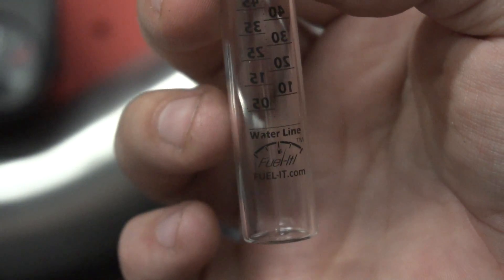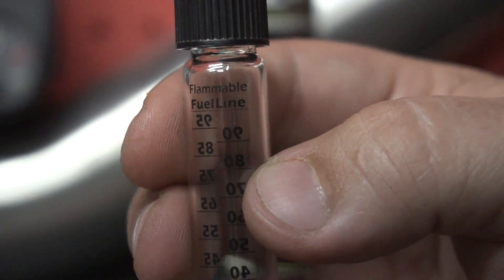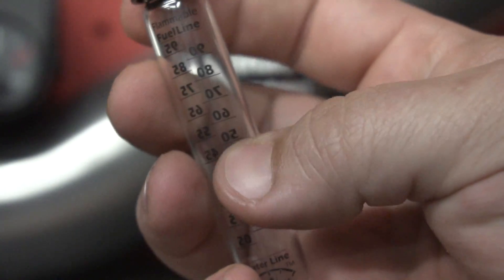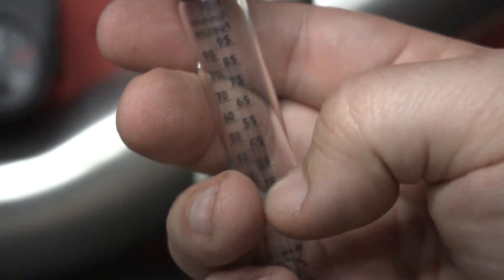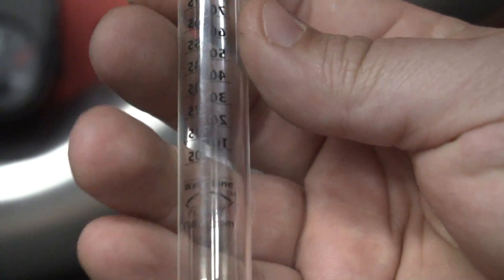Here is the water line — we're going to use our water dropper to fill water up to that level. Then all the way at the top of the bottle is the fuel line, where you fill the rest of the vial with the ethanol you want to test. So water line on the bottom, fuel all the way to the top. Give it a good shake and it will tell us exactly what's going on. The numbers are kind of backwards — you turn it around and through the clarity of the liquid, once it starts to settle, it will show us exactly where our ethanol content is.